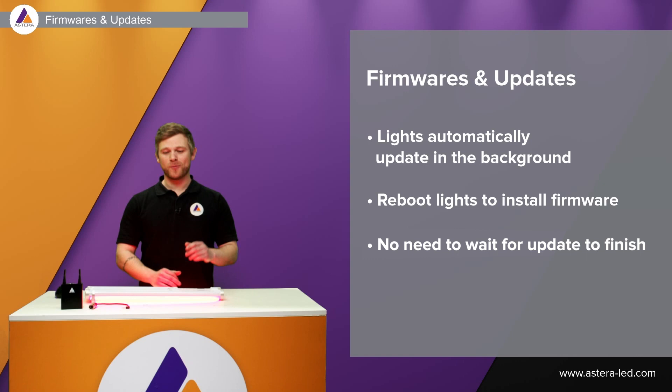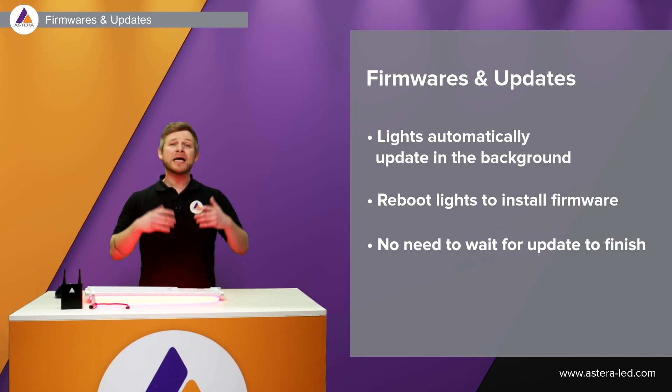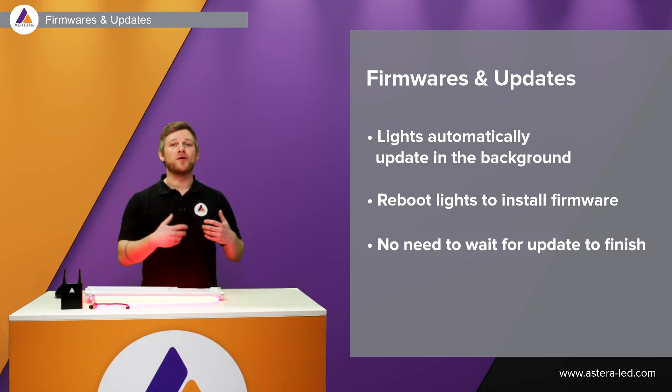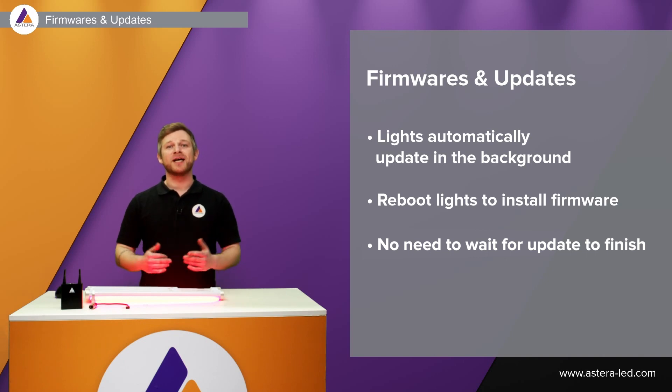Checking that you have the latest firmware in the lights is also important. However, if you see that the lights are updating in the app, it's doing that completely automatically in the background. So if you're in a hurry, you can just operate and let the background update do its thing.